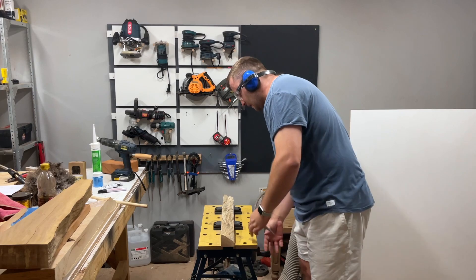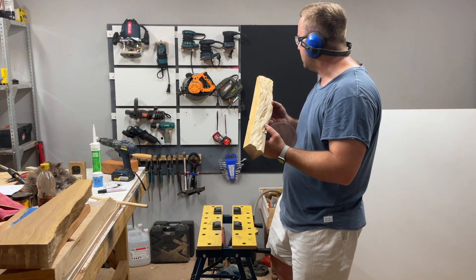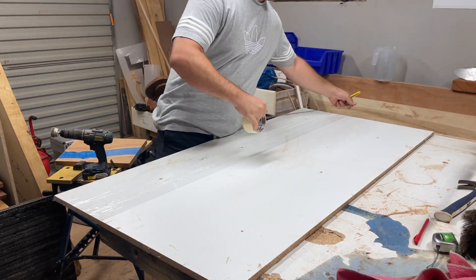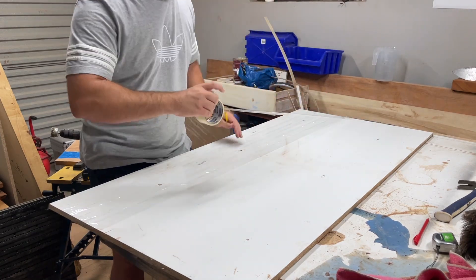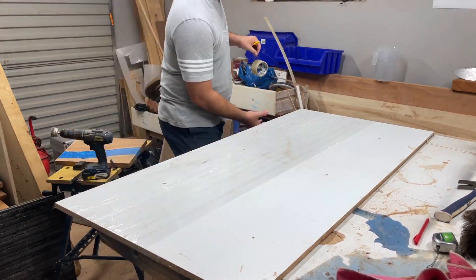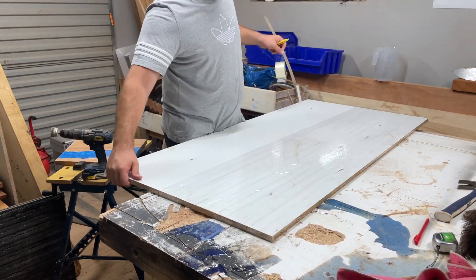For this mold I used melamine and taped it. I'm just going to tape the melamine and make sure that I seal it properly, because I'm going to place the wood on top of the melamine and then seal it with silicone.